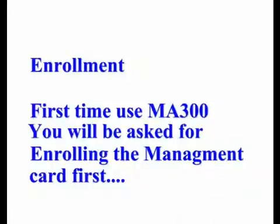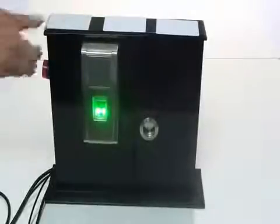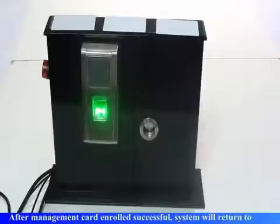First time use of MA300, you will be asked to enroll the management card first. Register the management card. Flash the card once to enroll the administrator. Registration is successful.